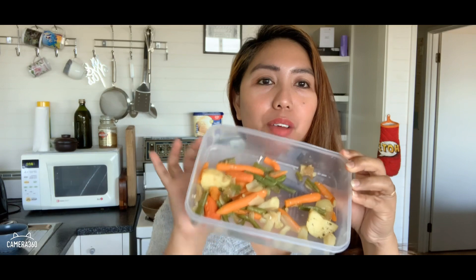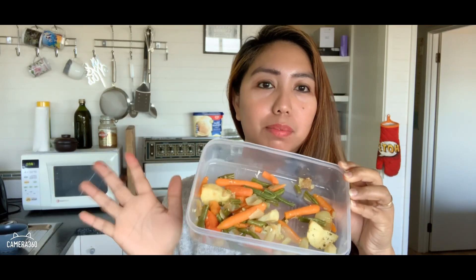Hi guys, welcome back to my channel. For today's vlog we're going to make a dish from leftover vegetables from yesterday. This is the leftover that I used last night, and I don't want to waste food, so I'm going to use it with two eggs. I'll show you how I remake this.